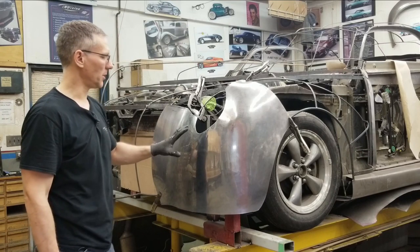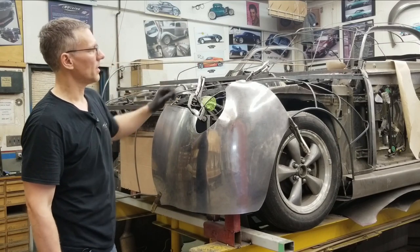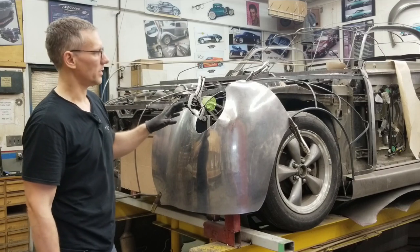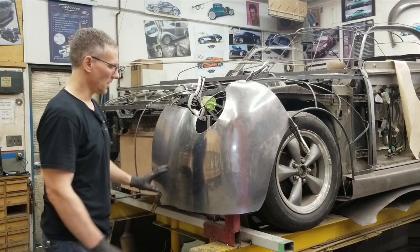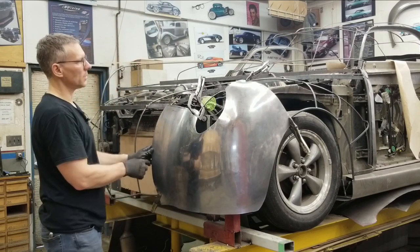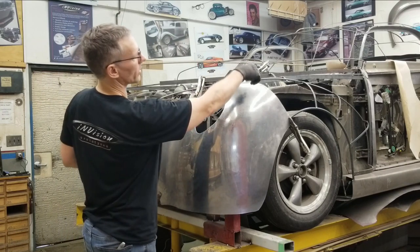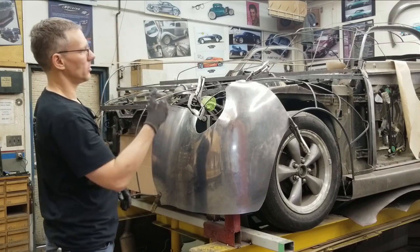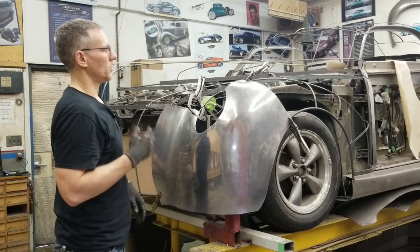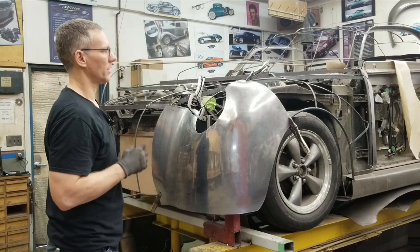With this front fender section completed we can now move on and complete the other two pieces. We only have one piece back there that rolls down to the rocker, the second piece that comes around right to the grill, and then two pieces up here, plus the one that goes just in front of the door. So from seven pieces we went to five pieces — we eliminated two pieces, which saves a bit of work in terms of welding and finishing the panels.